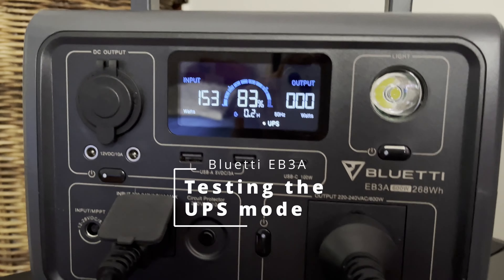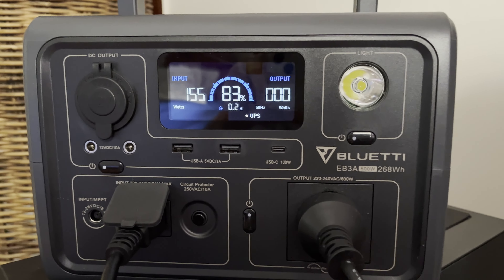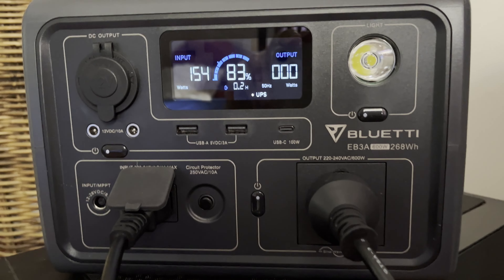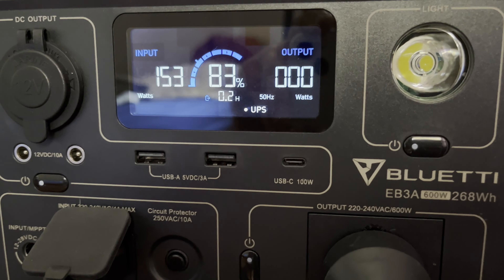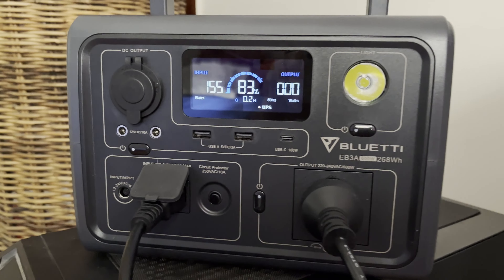Just a quick little video. A question was asked on one of the groups about using the EB3A for UPS. As you can see, I've got UPS selected on there, and this is just going to be a simple test.